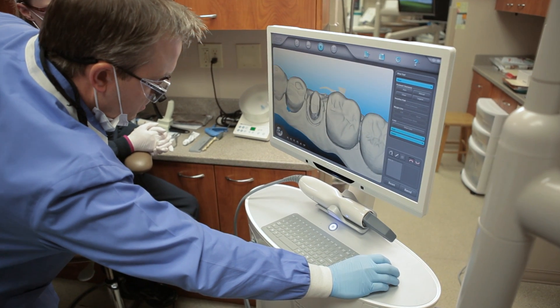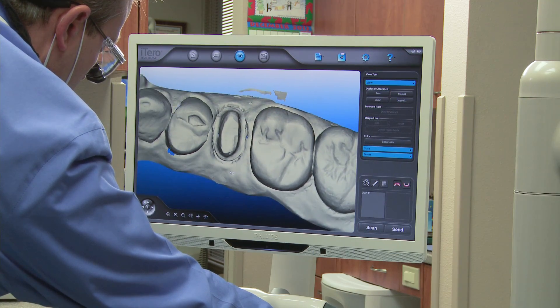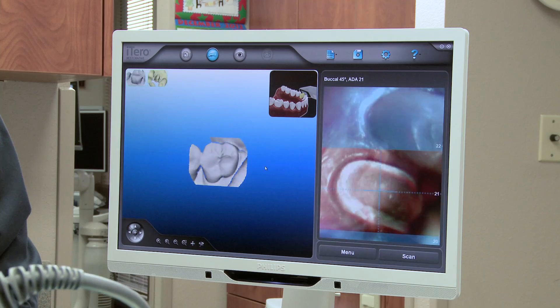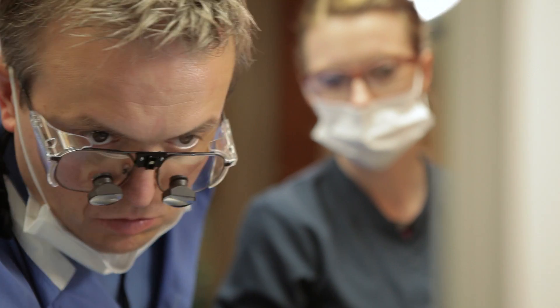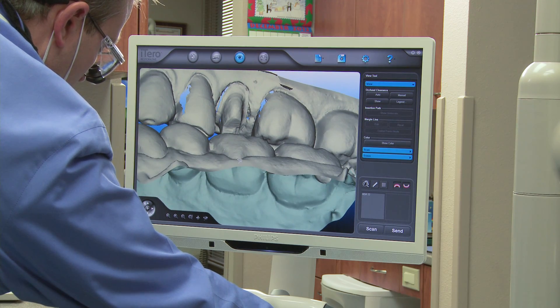Scans are modeled in real-time, and any needed adjustments to the scan are addressed easily with iTero restorative software, like the eraser tool, before the patient leaves the chair. When the doctor is satisfied, the scan is sent to Align for validation, and then sent along to the lab for restoration fabrication.